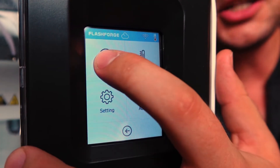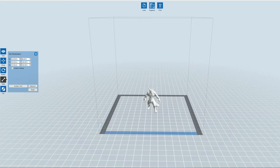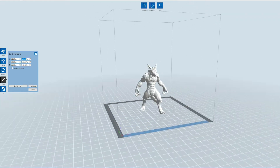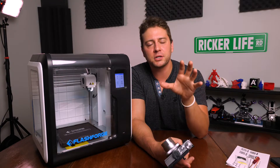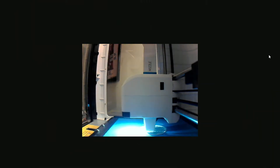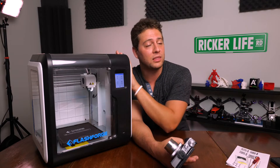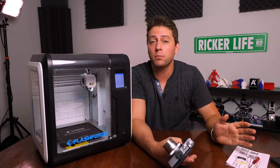This is where we can connect to our network. I have my Wi-Fi connected, which means I can load different files directly from my computer, from my slicing software, into this thing wirelessly — that's a really cool function. Using Wi-Fi also allows you to monitor prints with the built-in 2 megapixel camera, or you can connect to the Polar cloud service and monitor things even remotely.